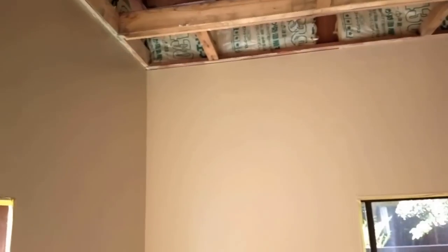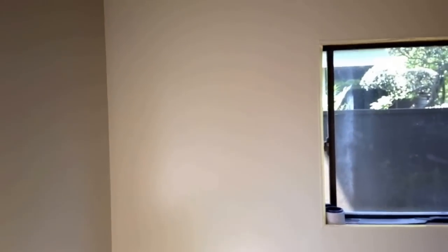So I just finished painting. A lot smoother than the first room. This little strip here was a little difficult — it's very narrow. But now I'm going to start doing the ceiling.